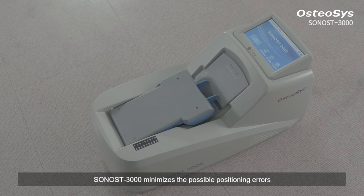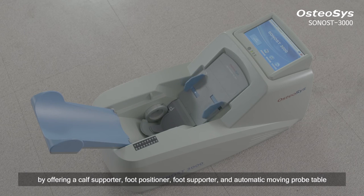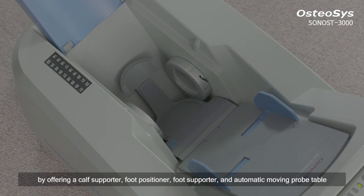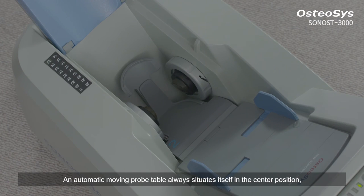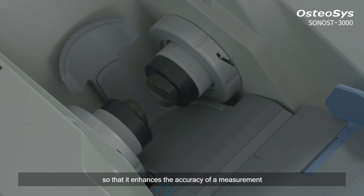Sonos 3000 minimizes the possible positioning errors by offering a calf supporter, foot positioner, foot supporter, and automatic moving probe table. An automatic moving probe table also situates itself in the center position so that it enhances the accuracy of a measurement.